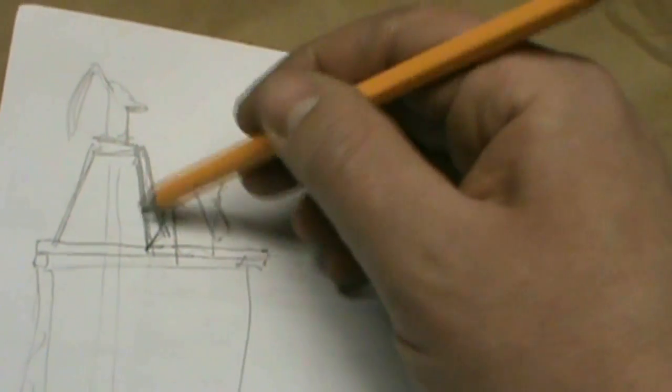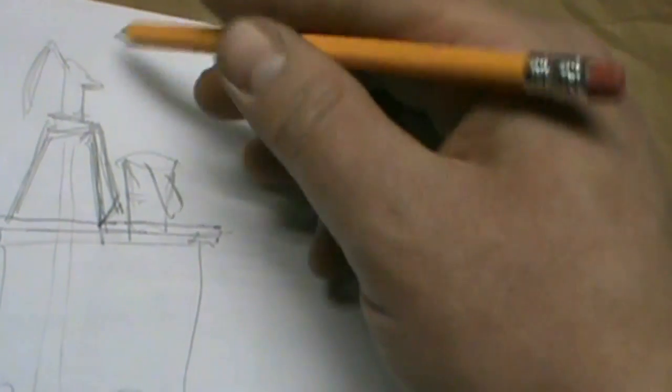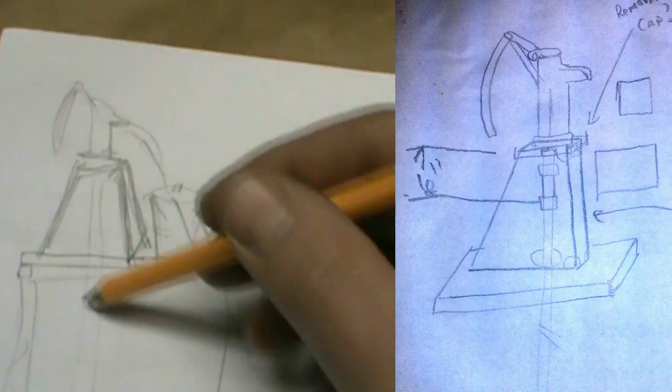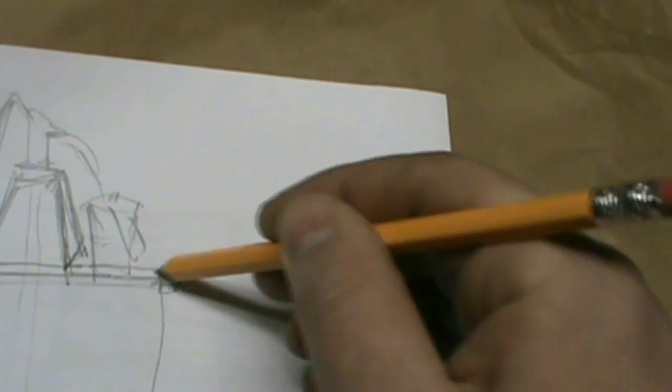So I have a pitcher pump, and a box for it to sit on to raise it up. Water comes out into a bucket, so I need enough room for a bucket. I also need to build a frame for it to sit on over the well.